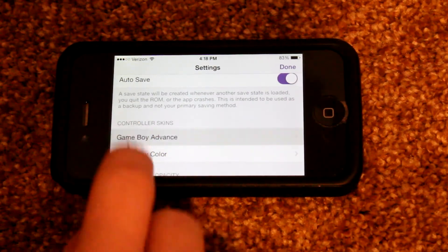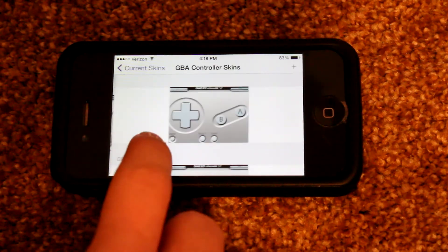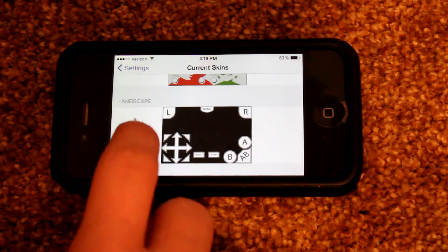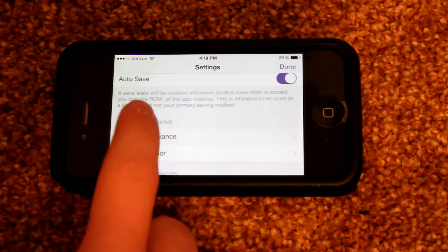Another notable feature in this version of the beta is Controller Skins. They're now fully compatible and you can play around with them. Riley has also said on his Twitter page that you will be able to make your own skin if you really want to, which is kind of cool — you get to add your own personalization to GBA for iOS.